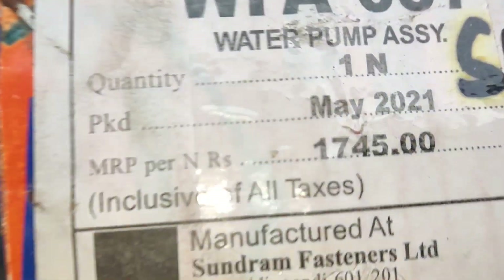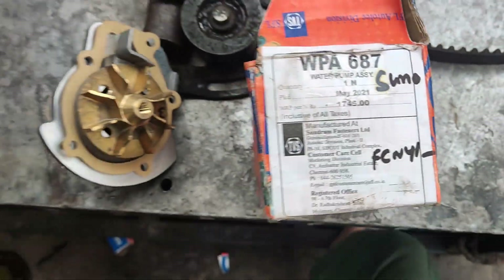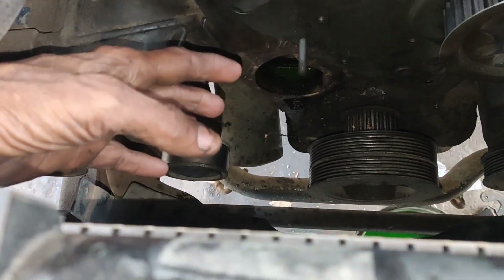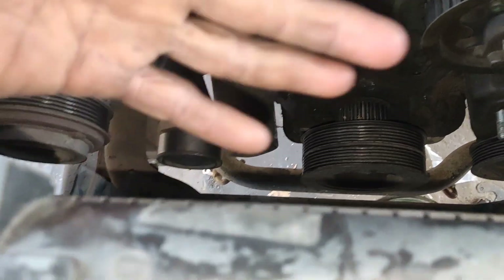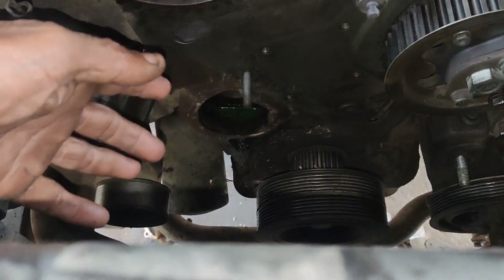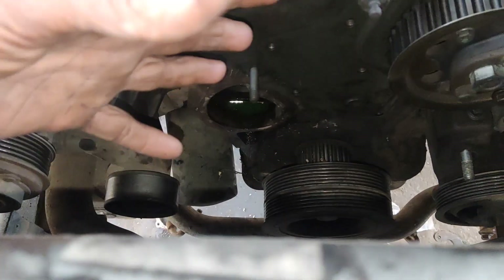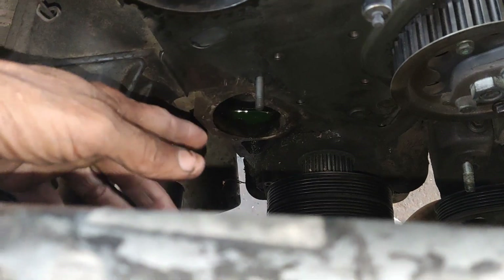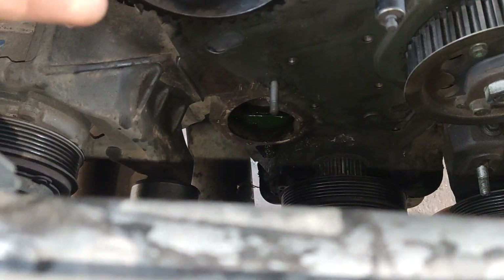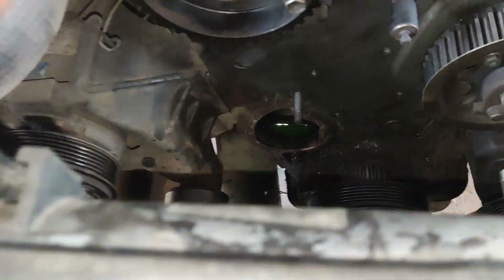Now I'm going to fix the water pump. Let's check the water pump. If you have a leak, you can check the water pump for any issues. First, let's thoroughly check the water pump.